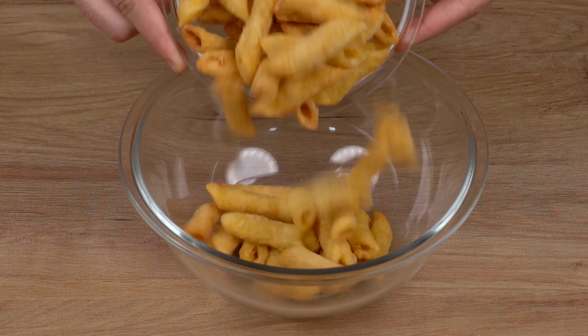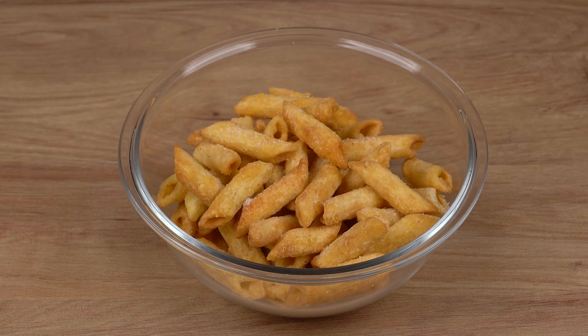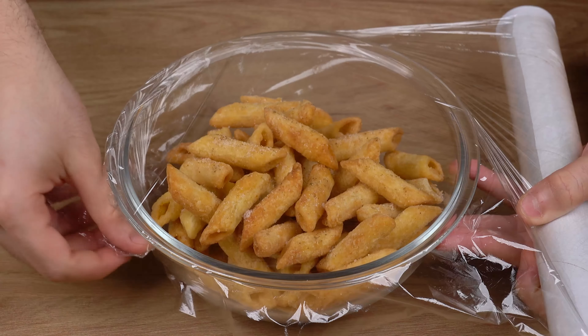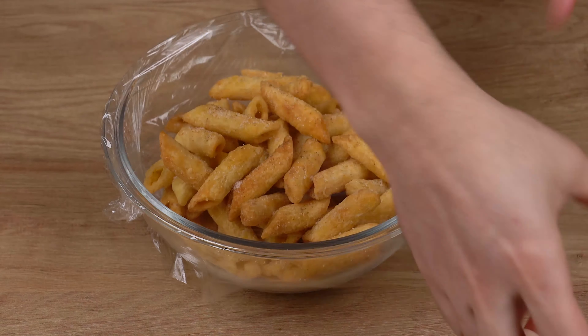After that, transfer all this pasta to a small bowl. Add a pinch of salt and a generous pinch of black pepper. Finally, wrap some cling film all around this bowl and slightly shake it to evenly distribute the spice mix all over the chips.